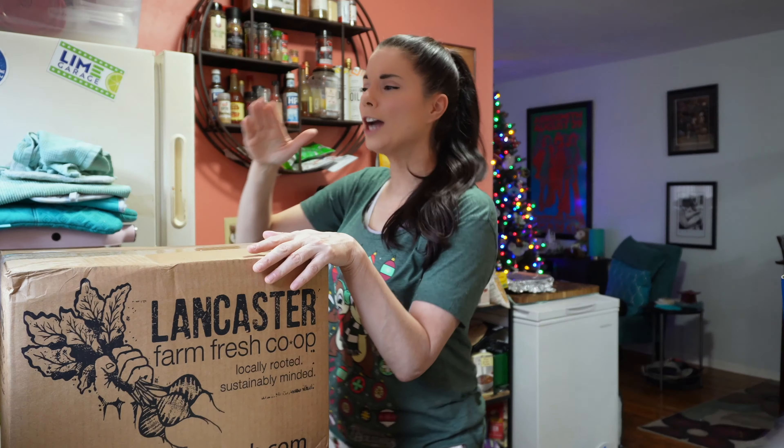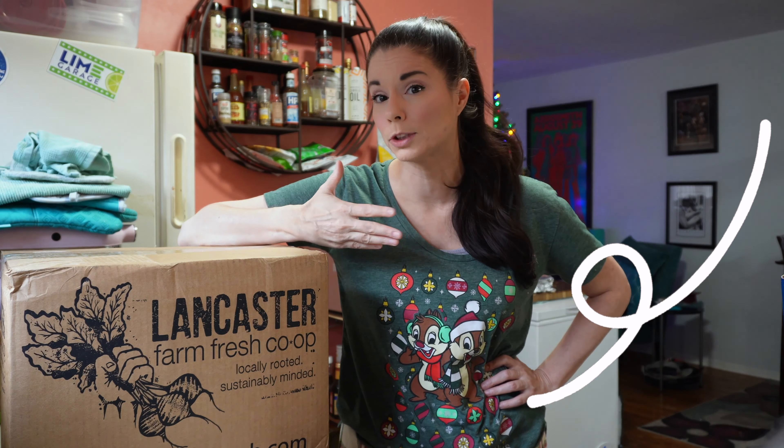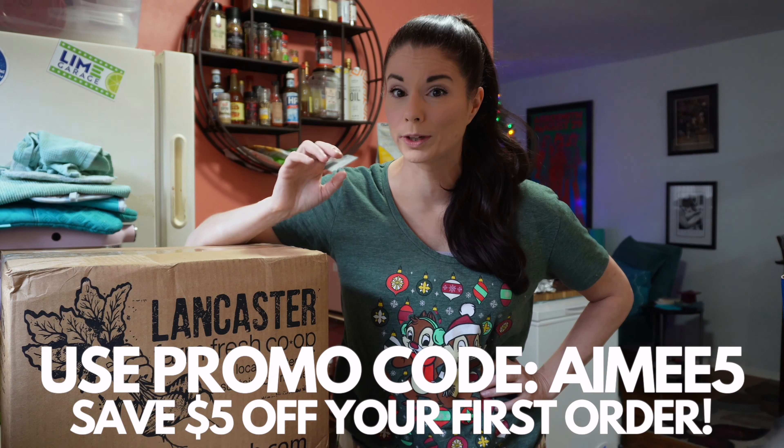Now we're going to open the Lancaster Farm Fresh box. Lancaster Farm Fresh, if you're not familiar or if you're new to my channel, is a cooperative of Amish farms that delivers fresh produce to Washington DC, New Jersey, and Southeastern Pennsylvania. I do this bi-weekly — this is a bi-weekly subscription box. I don't get to choose what's in here, so it's always a surprise. I can add on items and I didn't do that this time — I totally forgot. Should have put milk and eggs in here. But if you order from them, you can do that. If you're interested in giving Lancaster Farm Fresh a try, there's a link in the description down below. If you use promo code Amy5, you will save $5 off your first order.